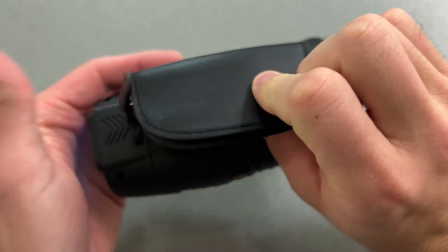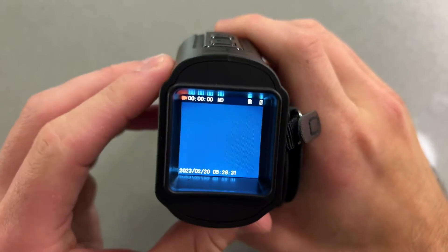There's a standard hand strap right here, fully adjustable. And back here you are going to notice that we have the screen.